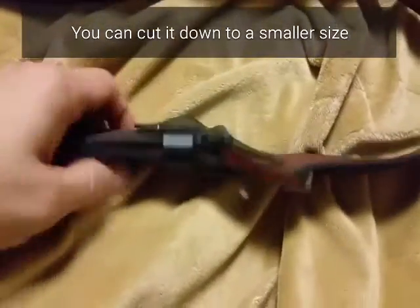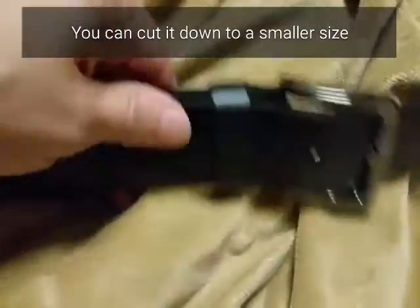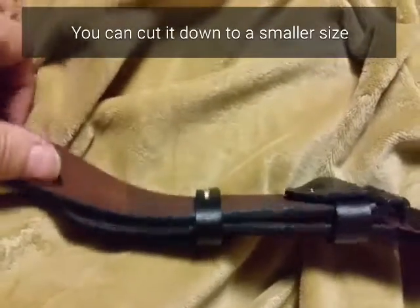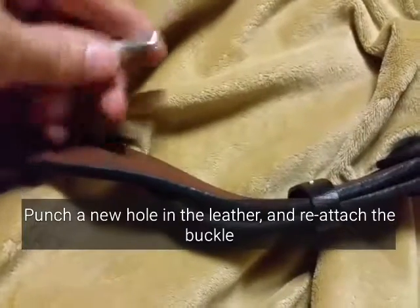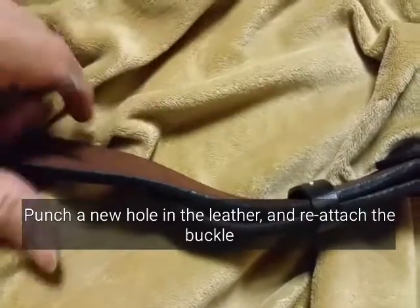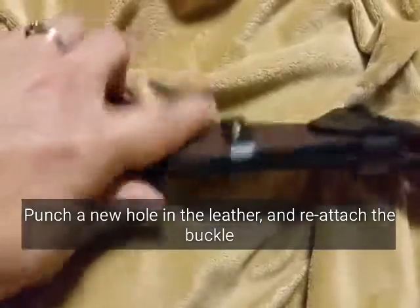By unscrewing the bolt, you can then cut the leather strap. Say you wanted it five or six inches shorter — cut that leather strap to the measurement where you want it.